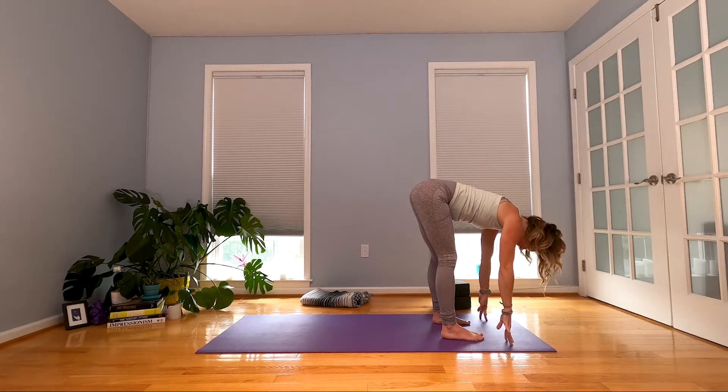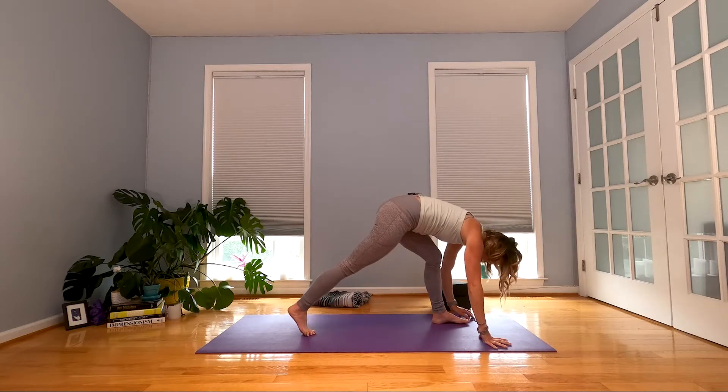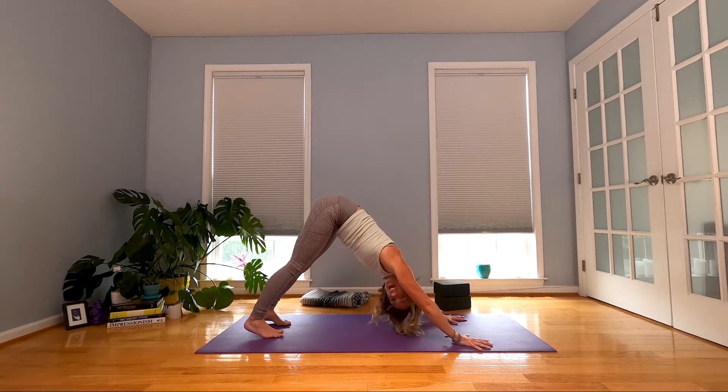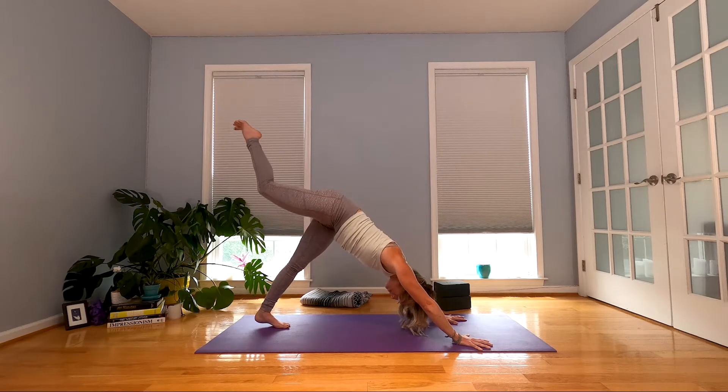Halfway lift, lengthen out. Walk it back again to downward facing dog. Inhale — take your right leg, lift it up, sweep it back behind you.